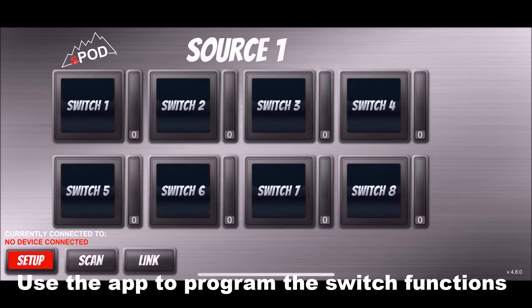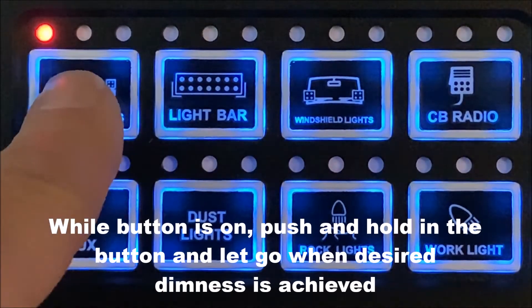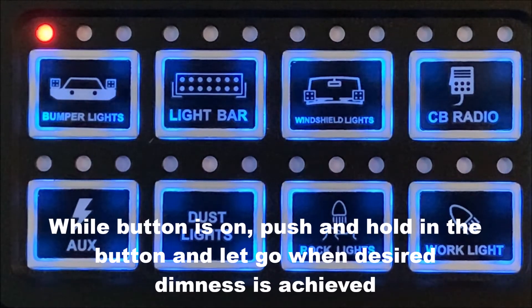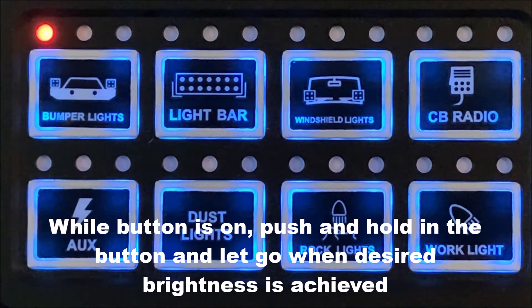To use the dimming feature, go into the app and program that switch function as dimmable. Push the button normally, then hold the button in until you get the desired dimness you want, and release the button. To bring the brightness back up, push the button in and hold it until you get the brightness you'd like.